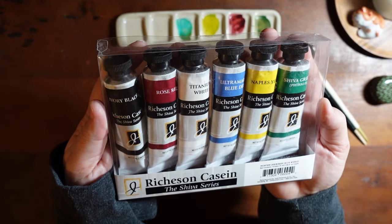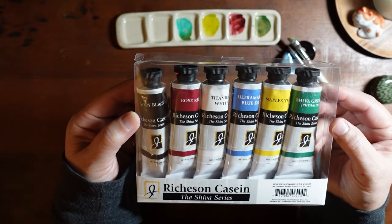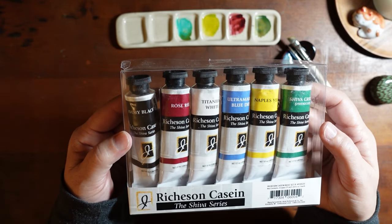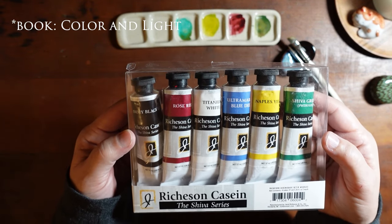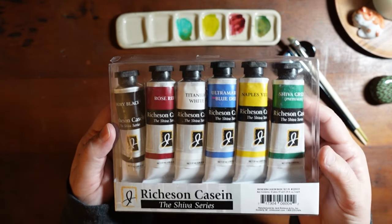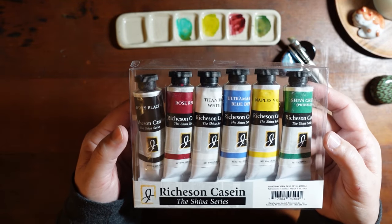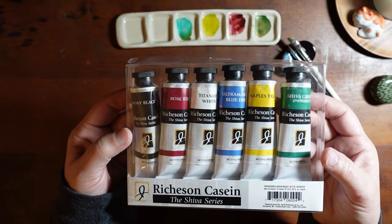I think that's how you pronounce it — Richardson. These are the same paints that he uses. If you don't know James Gurney, I highly recommend you check out his YouTube channel. He's a highly instructive, amazing illustrator — he did Dinotopia. He's got a really affordable book called Color and Light, last time I checked it was like $16, and he shares all kinds of wonderful tips and tricks and interesting art-related information, especially if you're just getting started.